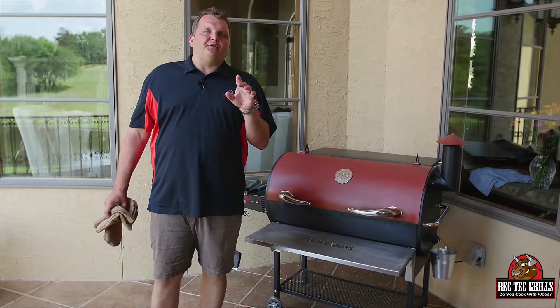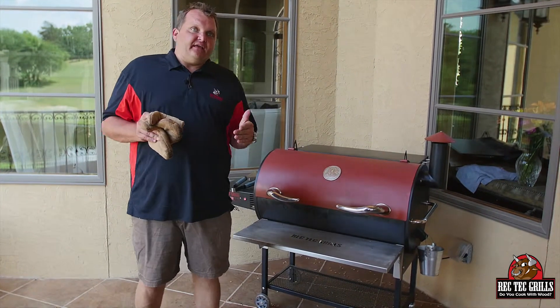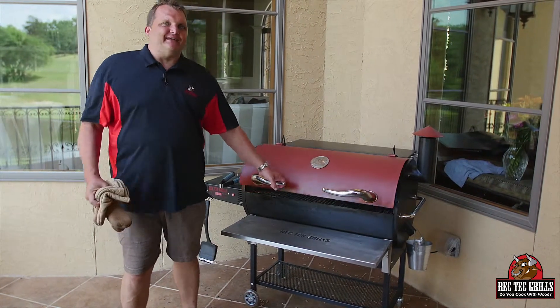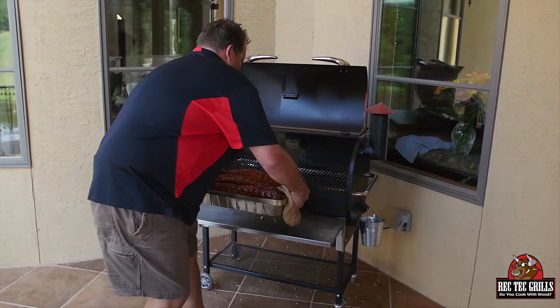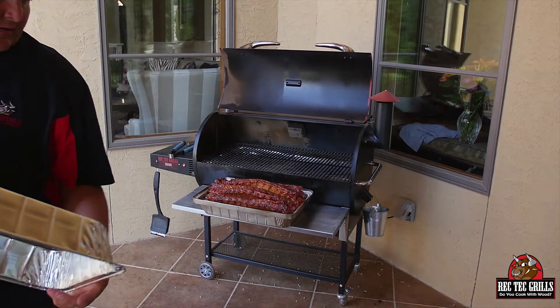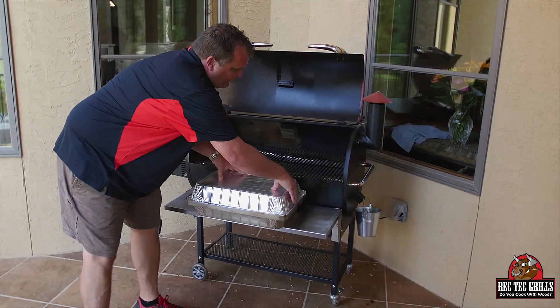So what we did — we went two hours and 40 minutes at 275, and the last 20 minutes I cranked it up to 350. Now what's cool about this — the part where you wrap the ribs normally — watch how easy it is with this Rib-O-Lizer. They're starting to color up nice. I'm going to pull this out, take another disposable pan, and it pops in just like so.